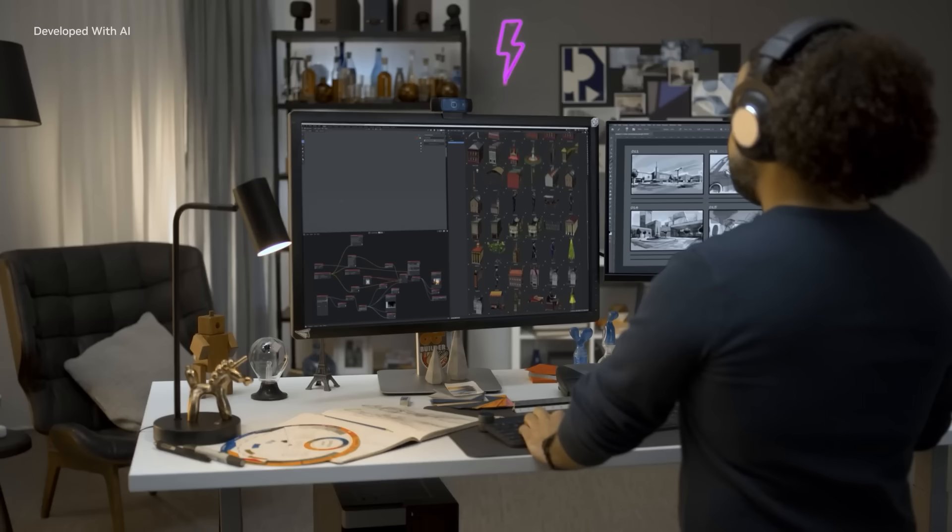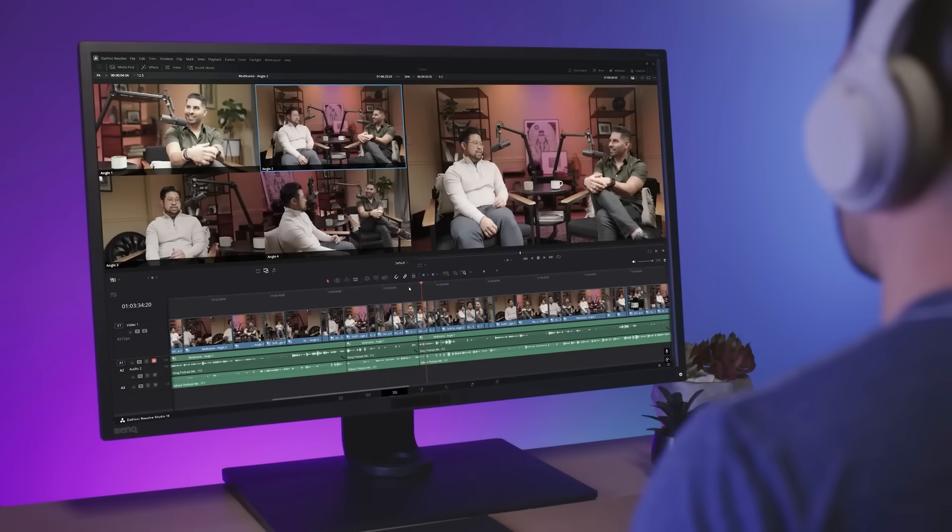50 series GPUs have Studio drivers that are optimised for stability and performance in over 200 creative apps, including Adobe Premiere Pro, Blender and DaVinci Resolve.